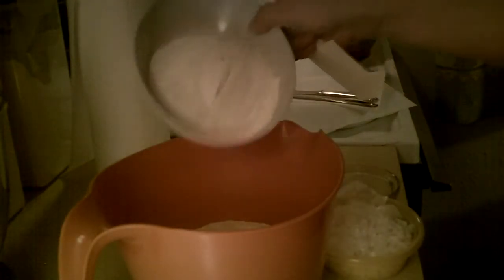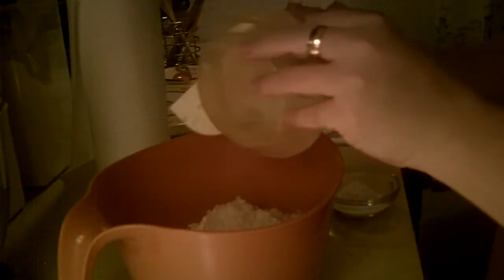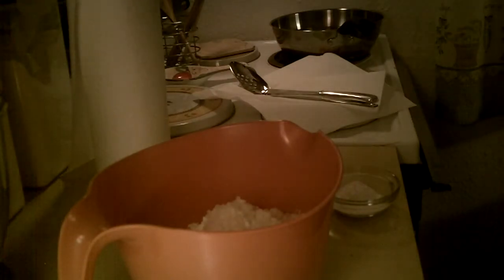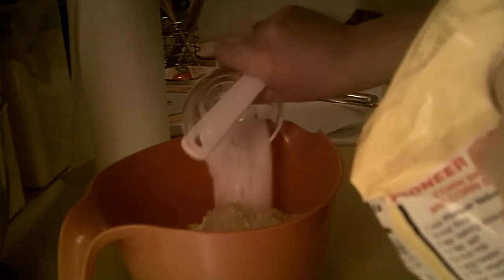I already got all my stuff pre-measured. I'm actually going to make double this, but I'm just going to call off what the recipe calls for. One cup of yellow cornmeal, half a cup of flour, half a cup of onions minced fine. This is all our dry ingredients going in first. We're also going to add a teaspoon of salt and one and a half teaspoons baking powder.